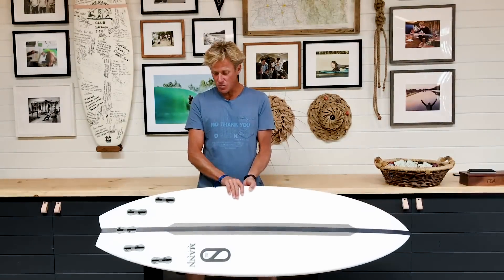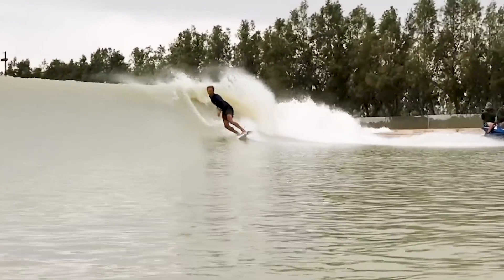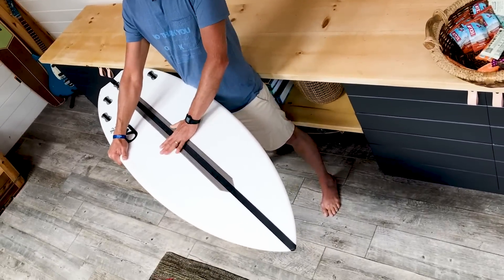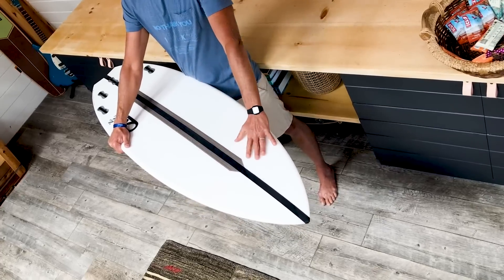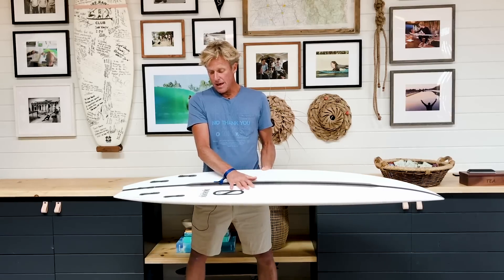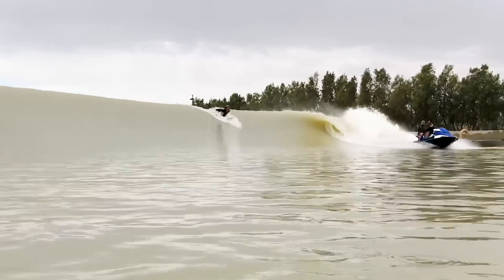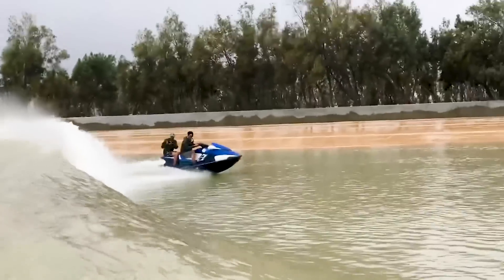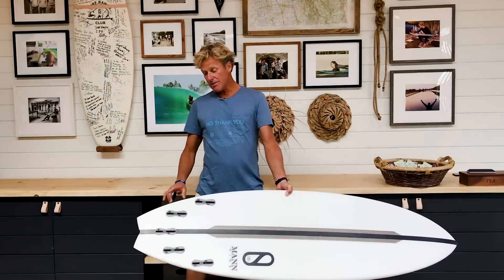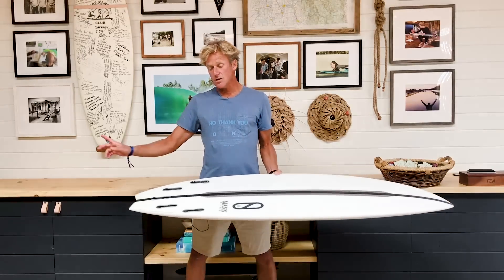And then you're going to be able to tip it over. On this one, what I haven't done on the other boards — people know me for the potatoes — what I did differently on this with the bottom is I ran the double barrel up further. So it's all still settled within a single concave up here in the front, but it has double barrels that go further up than the other boards. Then once you get back into here, it splits into a V. Kelly's always had boards in his quiver that have the single with a double spinning, splitting into a double spiral barrel, double barrel, spiral V out the tail.